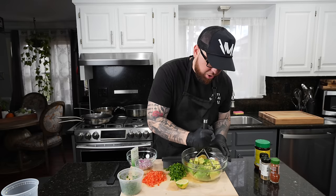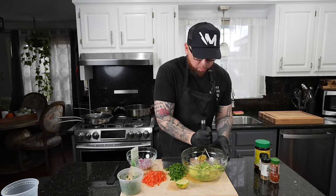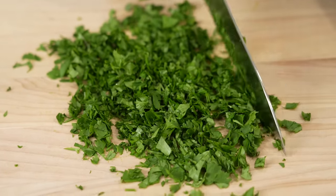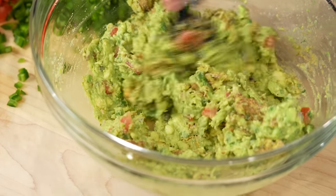Now for the guac, we're going to add our ripe avocados — hopefully they're ripe; you never know when you get those from the store. We're going to use a potato masher to get in there and mash them up. Then once you get them where you want them, we'll start adding our other ingredients: red onion, tomato, jalapeño, cilantro, a little garlic, lime juice. Then season to taste. The best part about this is it doesn't cost you extra like it does at Chipotle.